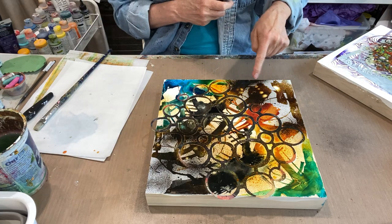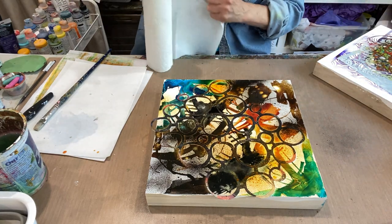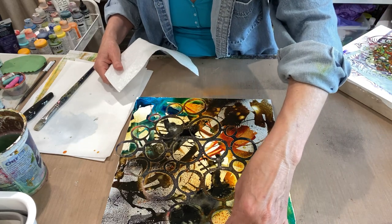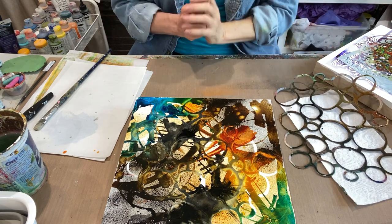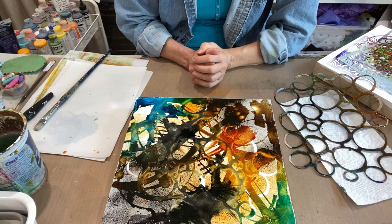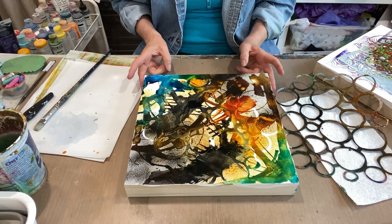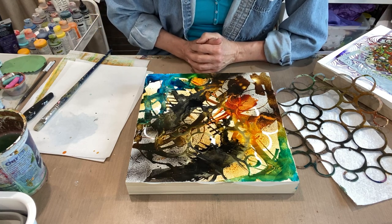That's cool — I love this effect here, I don't know why it does that but I love it. Alright, we'll pull the stencil off and see where we are. It's a little hectic but I think I can make a fabulous painting out of this, and at least I've gotten started and gotten past my block a little bit. Thank you for helping me do that.